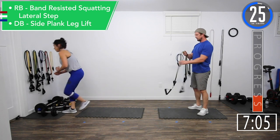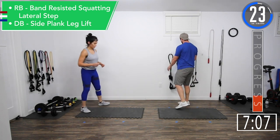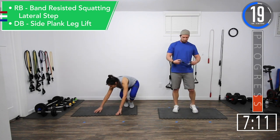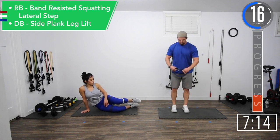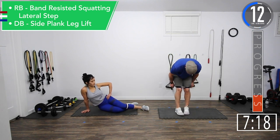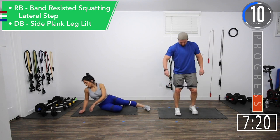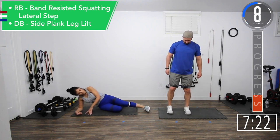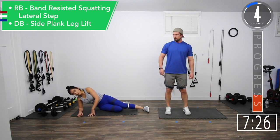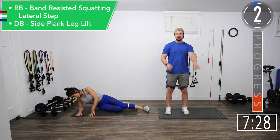Going back into band-resisted squatting lateral steps, or side plank leg raises. Remember to switch at 30 seconds.